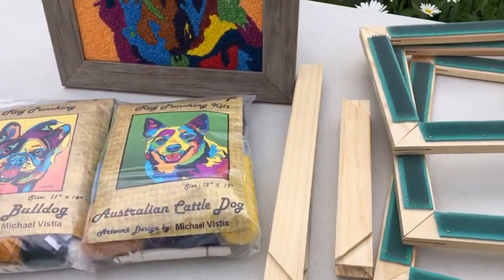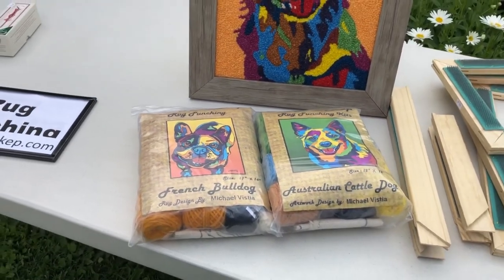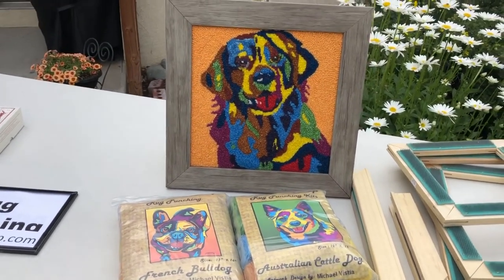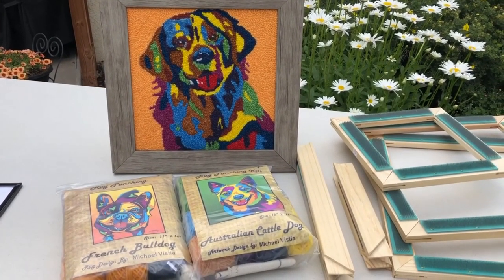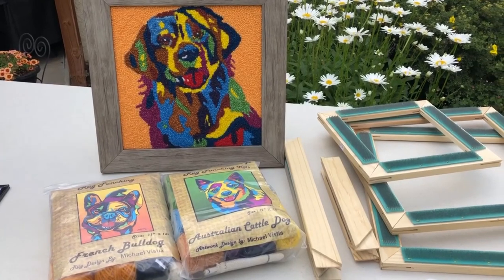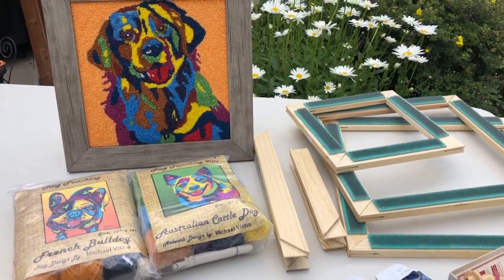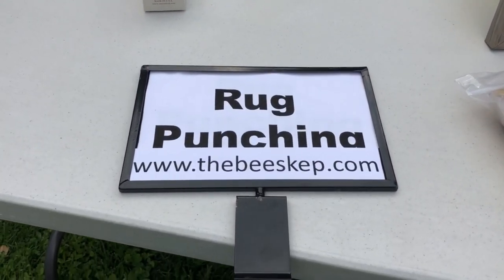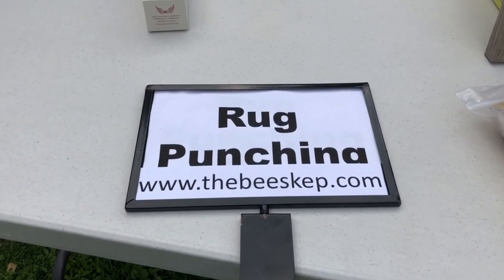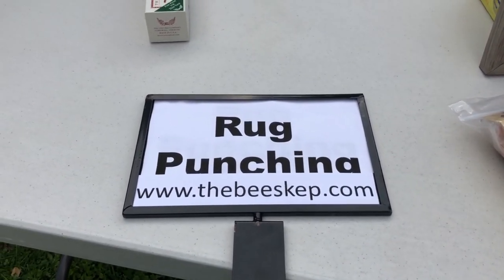The B-SKIP also has the exclusive license to offer Michael Vitschik cat and dog artwork as rug punching projects. These kits contain the pattern on the monk's cloth, the color chart, and more than enough yarn to complete the project. Our website has over 100 breeds of dogs and six different cat designs available as rug punching projects. Go to our website to see the many rug punching patterns, kits, and supplies that we carry.